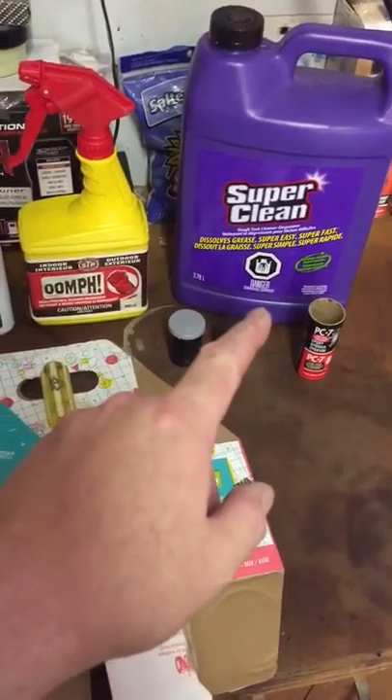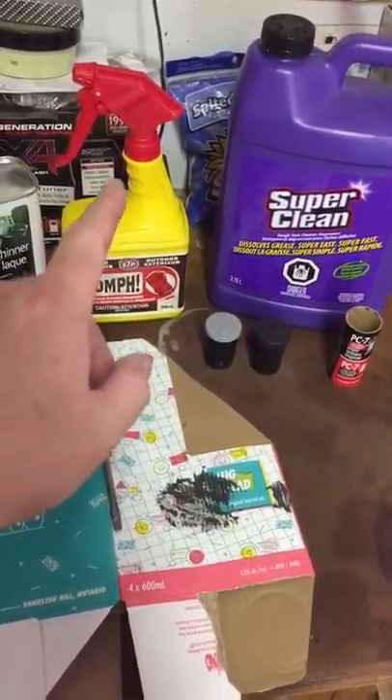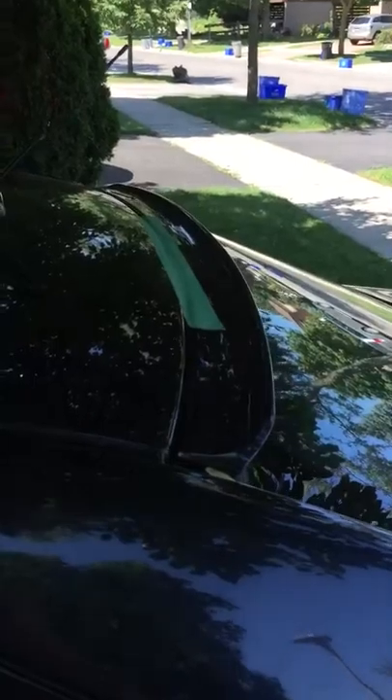Here are some of the other products I use to clean up — we'll go over it when we're outside. I like to use the Super Clean; I just reuse the container, I like the sprayer on that one. Then I follow up with some lacquer thinner to try to clean everything up.